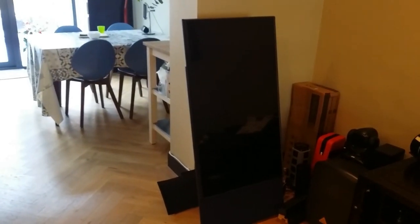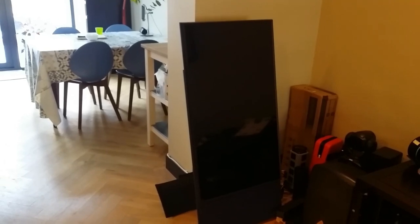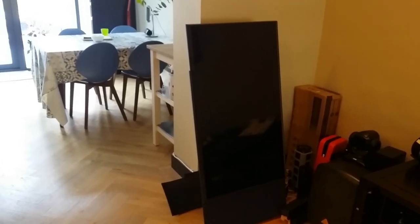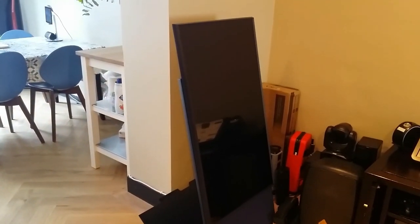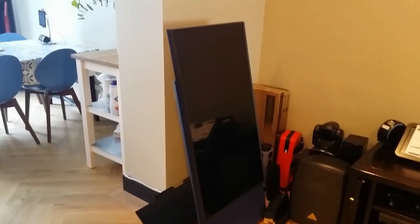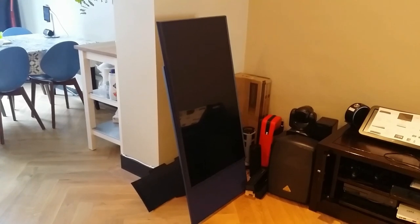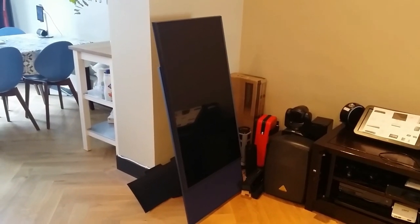Hi everyone, today we are going to review this new TV called the Samsung Zero. It's an interesting TV because it's in portrait mode, and if you're looking at this video you probably looked at other videos. The main interesting thing about this TV is that it can rotate from portrait to landscape mode. I'm in Amsterdam and we bought this off Media Markt, where it's currently retailing at 1699 euros.